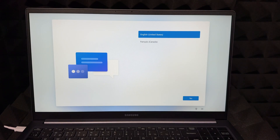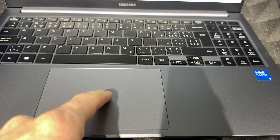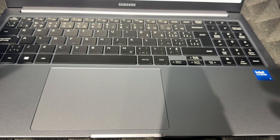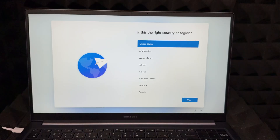The very first screen lets you choose your language. English is just fine for this case. To select anything, use your trackpad — once you tap on something you select it, and you don't have to do a real click, just a tap. Then let's keep going with the setup.